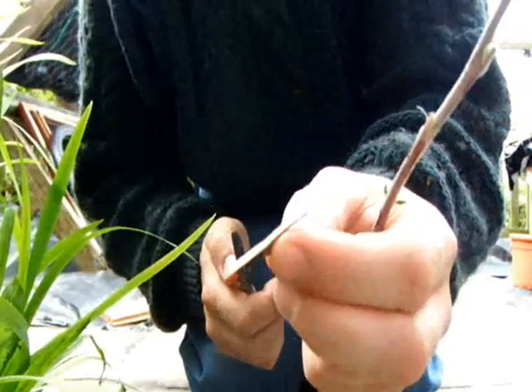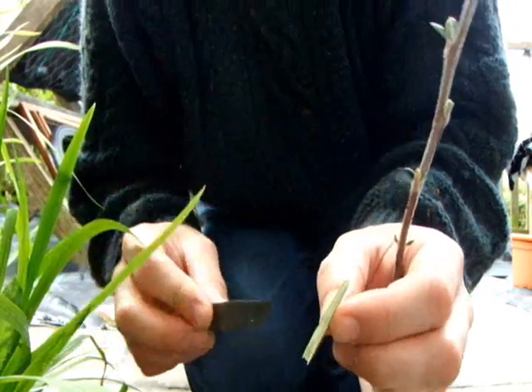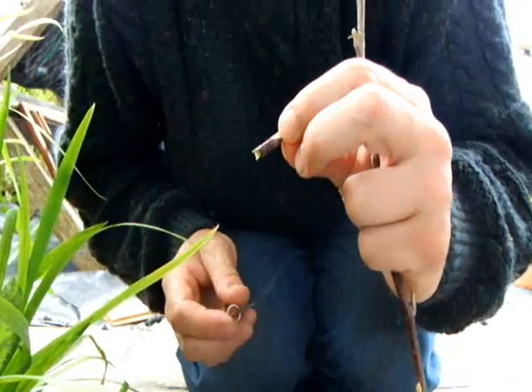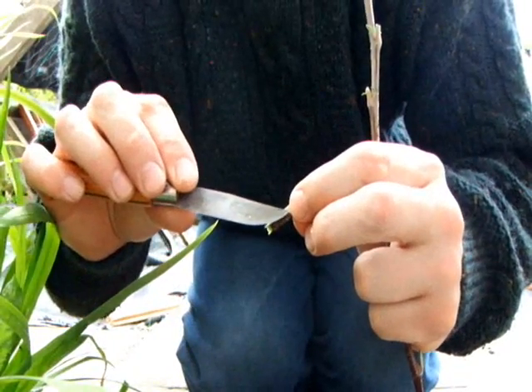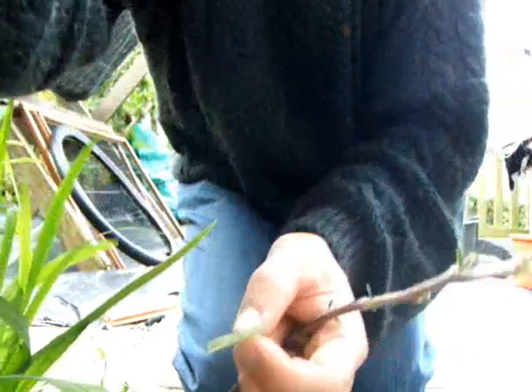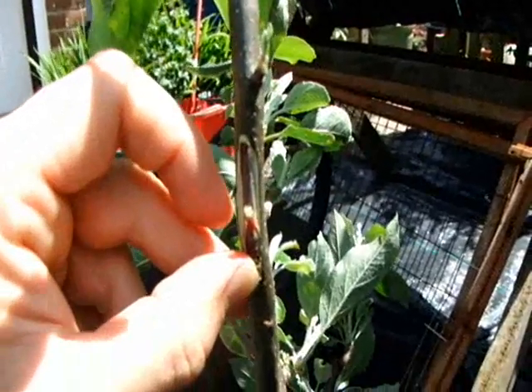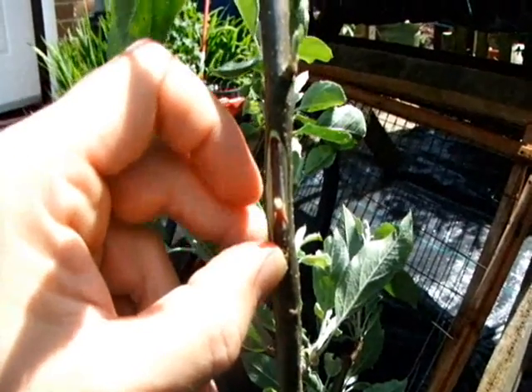Here we are, one bud. Cambium layer all around the outside there. We've got a little bit of the leaf stalk or the petiole to hold it by. And that's going on the tree. There we are, he's in position. I'll just wrap it up and see if it works.